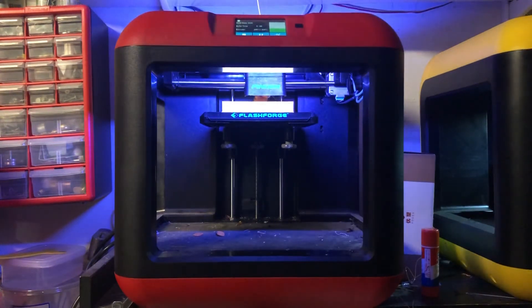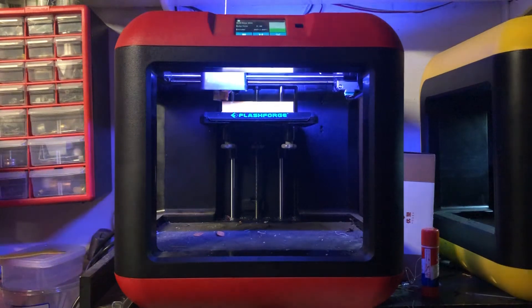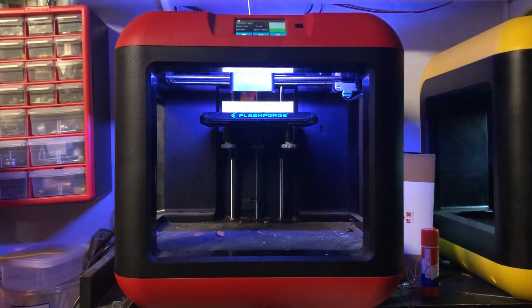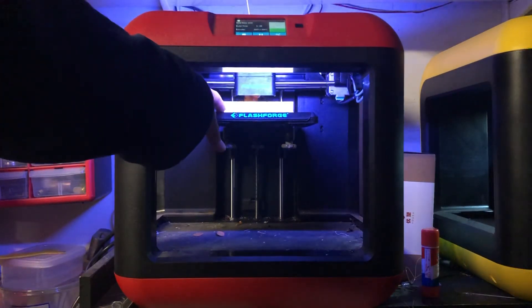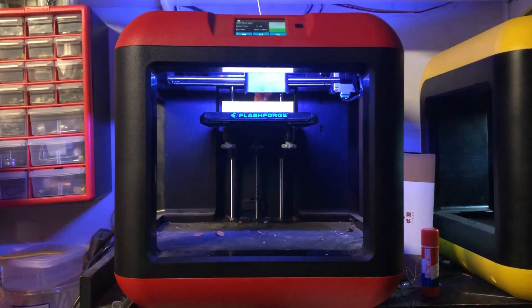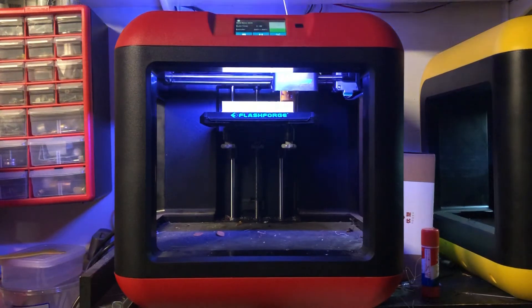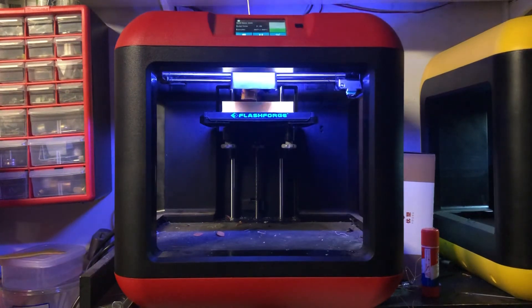Number two is the ability to take out the bed. You're able to pull it out and pry the print off with the tools. You can also take off the mat — the surface itself is essentially an adhesive sticker — so you can take that off and change it. Overture sends adhesive replacement beds in addition to their filament, which is pretty cool. I also bought my own FlashForge adhesive bed, and that really helps with adhesion.